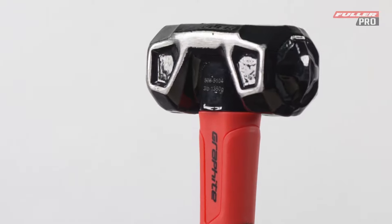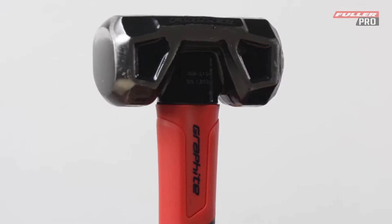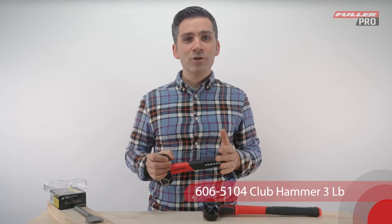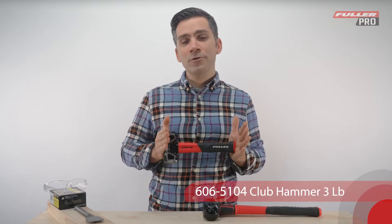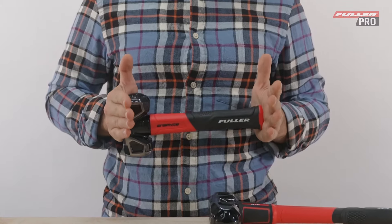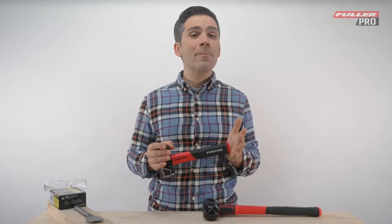First up is the three pound graphite core club hammer. This hammer is truly a work of art. Not only is it robust and aesthetically pleasing, but it's lighter than an all steel hammer, which ensures that it sits perfectly on your tool belt. It's got an ergonomic double composite handle design which provides enough shaft protection to make sure that you don't hurt your arm while you bash away.